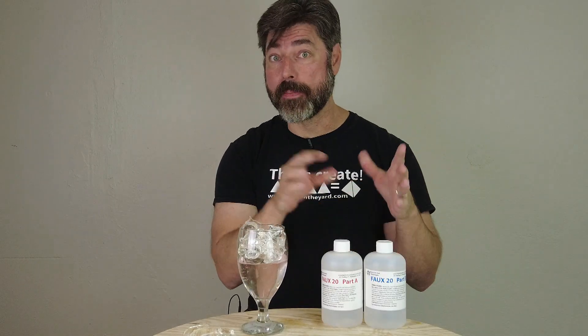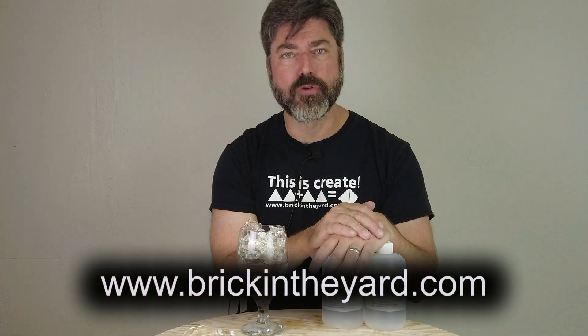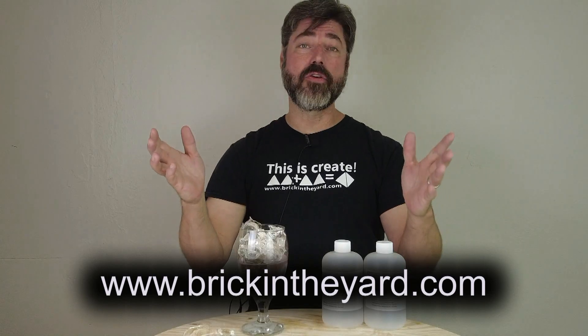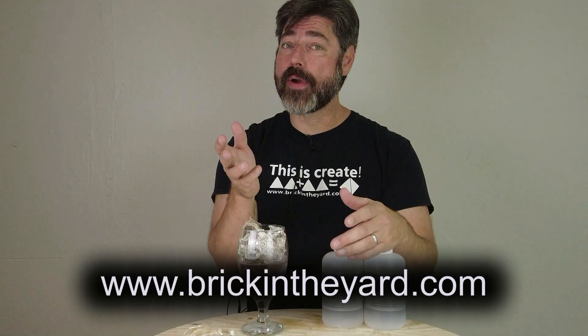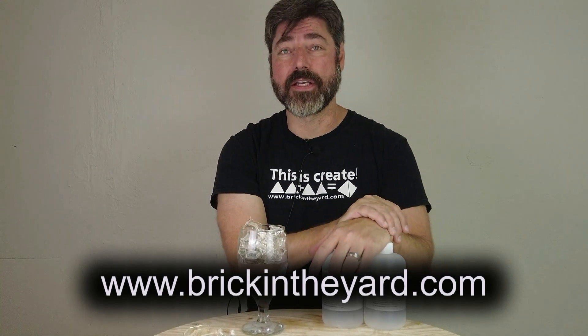As usual, I will put a link to all the products — the silicone as well as the pigments — in the video description, so be sure to check that out. And of course a link to our video library, which has our videos much better organized than on YouTube. Thanks again for watching, and please — if you haven't already — like and subscribe and hit the bell icon so you get notified when we put out new content.